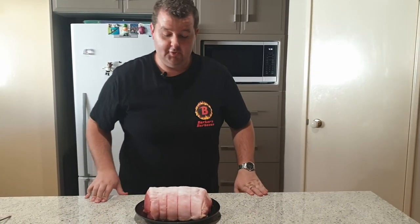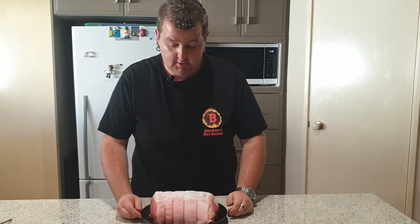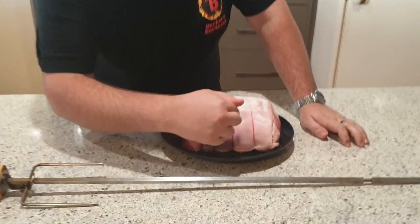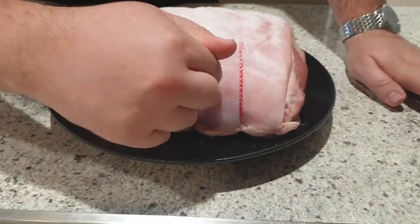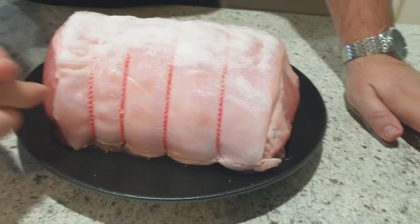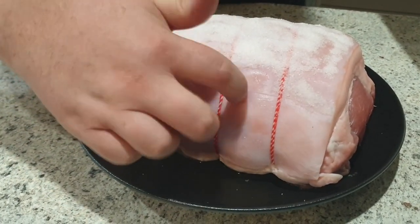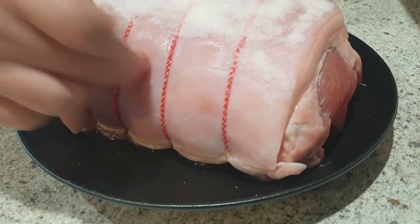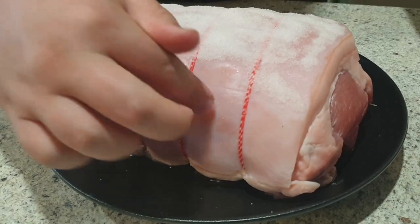Alright guys, so it's been about 24 hours since I put this pork in. If you want to come up close and have a look — the skin's gotten quite hard. It doesn't have any bounce in it like it would have before, straight out of the bag. That's what you want. You want the skin to have a bit of firmness to it. You don't want it to have much give when you're pushing in.